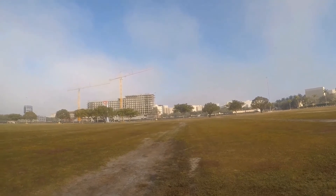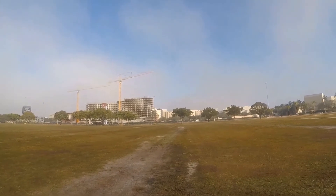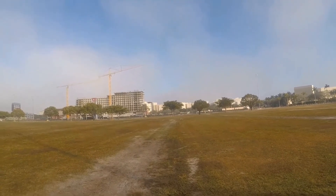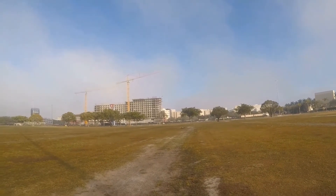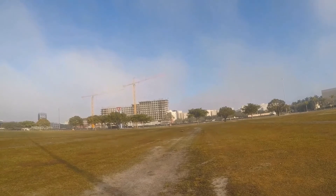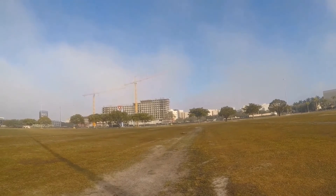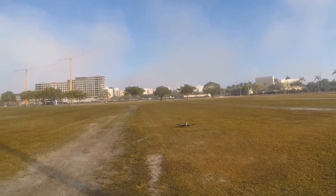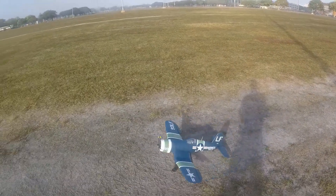Let's bring it over. All up elevator, keep the tail wheel on the bottom. I had the alarm set at 3.6 volts. It's a little hard to keep it straight on the ground — a little hard to keep the tail wheel down. Travel cut.